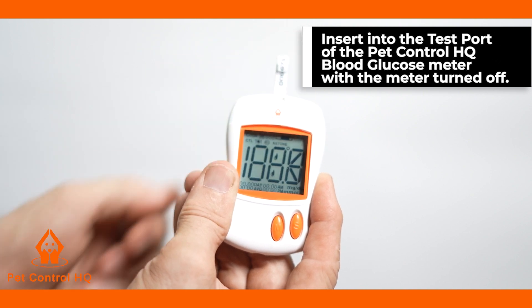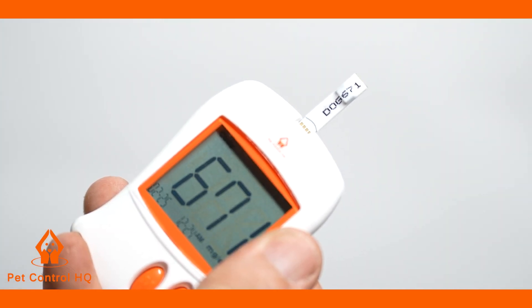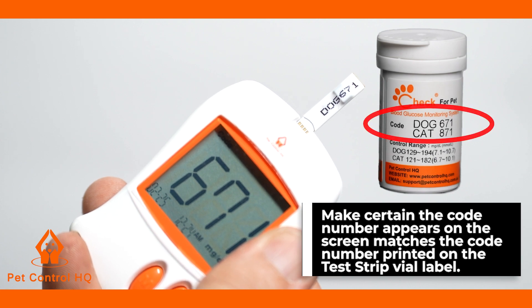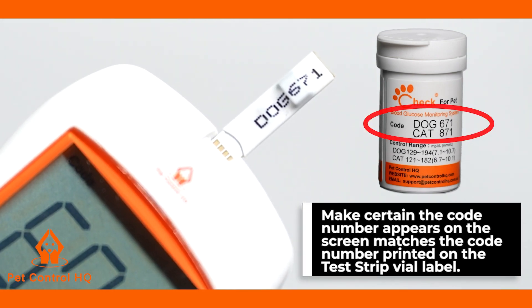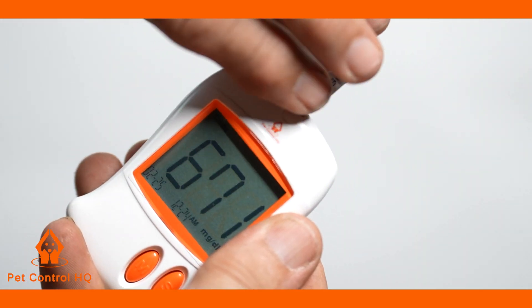Once inserted, the screen will display a CHK followed by a code number. You need to make certain the code number appearing on the screen matches the code number printed on the test strip vial label. Remove the code chip from the meter.